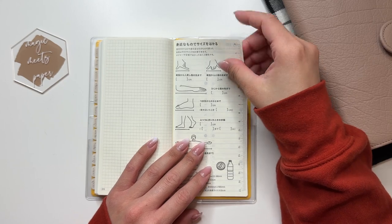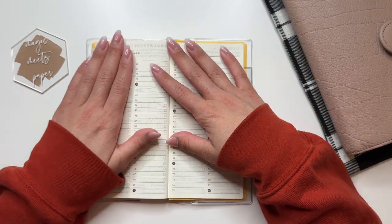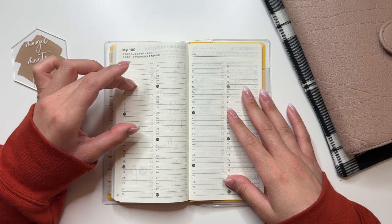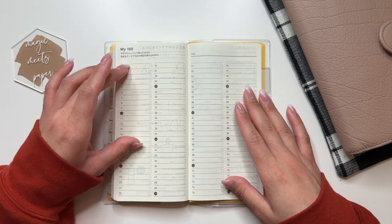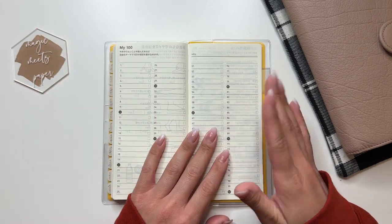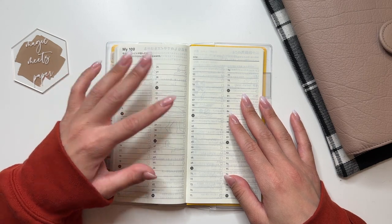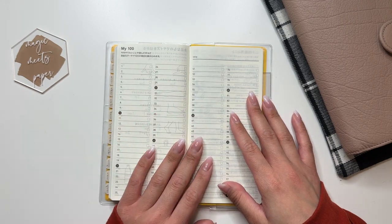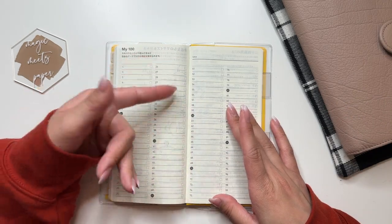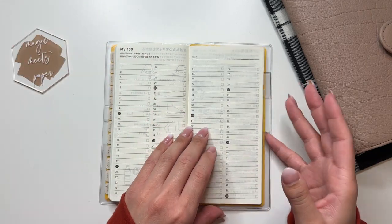Since this is the Japanese version, everything back here is in Japanese. I think I'll use these pages as a pen test and swatch page. My plan for the My 100 page is to write down the things I watch — new TV shows and movies — and books I read during the year. I won't write down repeats or comfort shows I already watch, just new things, so at the end of the year I'll have a collection of things I've seen and read.